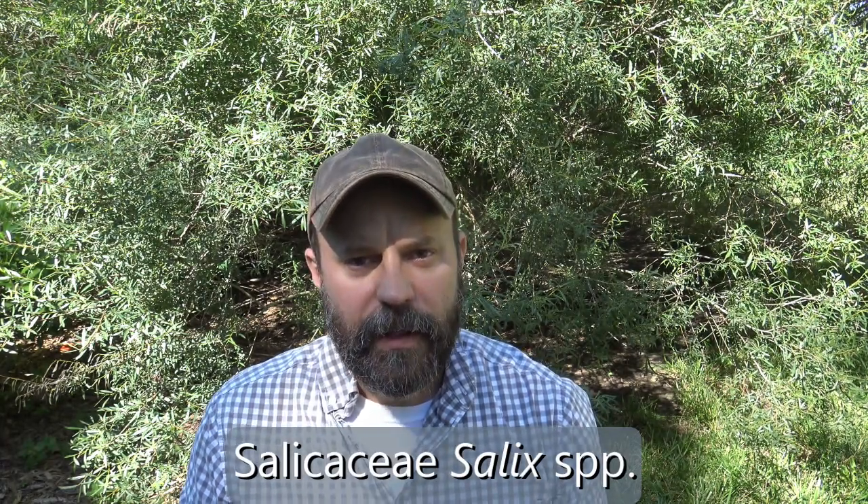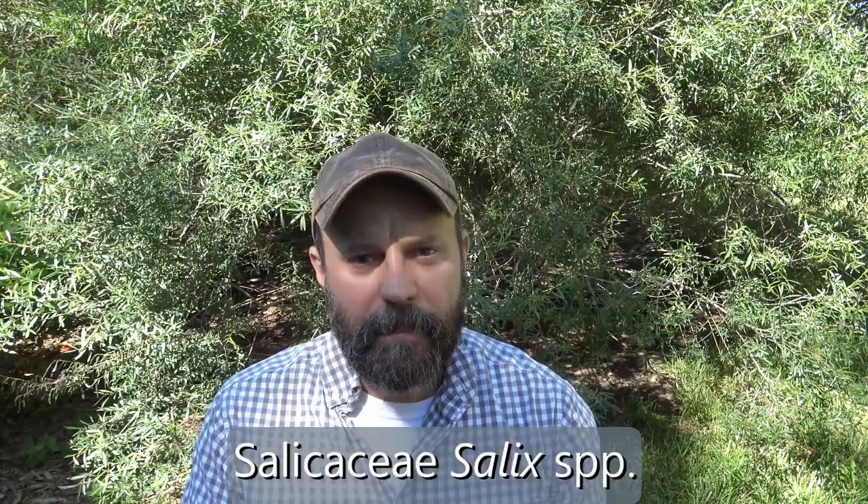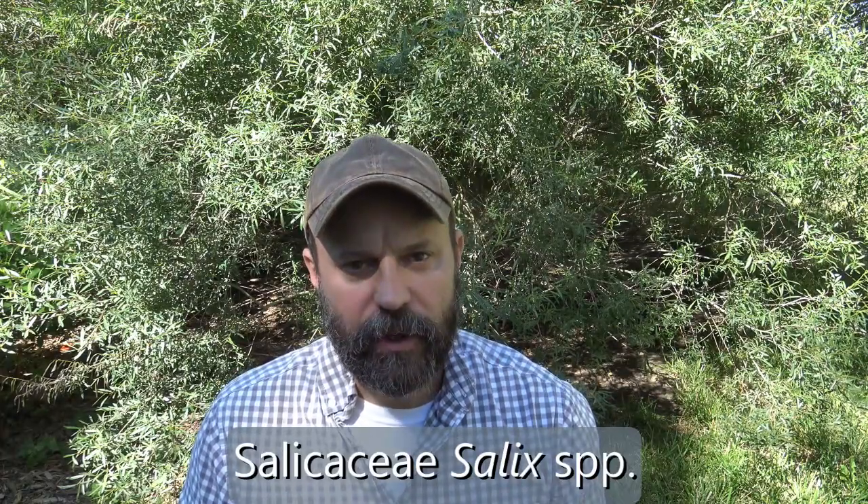Behind me is a species in the Salicaceae family. It's in the genus Salix, and here we're just going to look at the genus — SPP would be the designator. This is willow, and there are many, many different species of willow. I'm going to try and point out some of the common characteristics and maybe throw in a few different types of willow so you get a general sense of the genus.